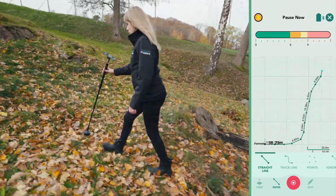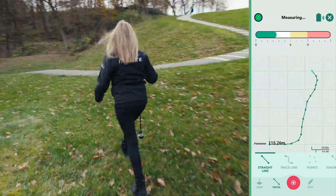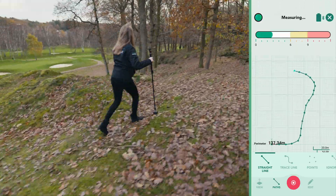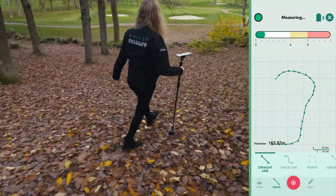Remember, this is just a demonstration, so we're focusing on a small section rather than the entire golf course and path. Moja effortlessly handles curves and elevation changes, saving time and simplifying complex measurements.